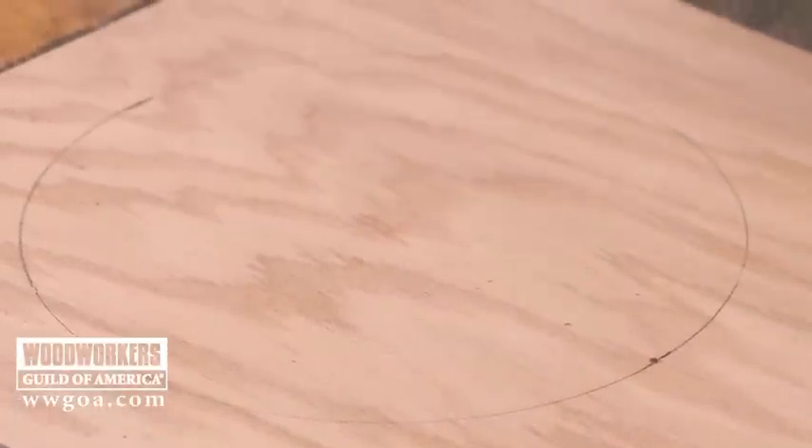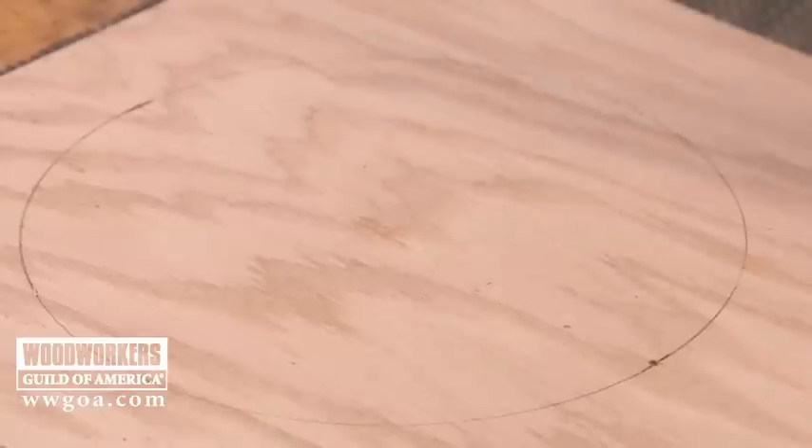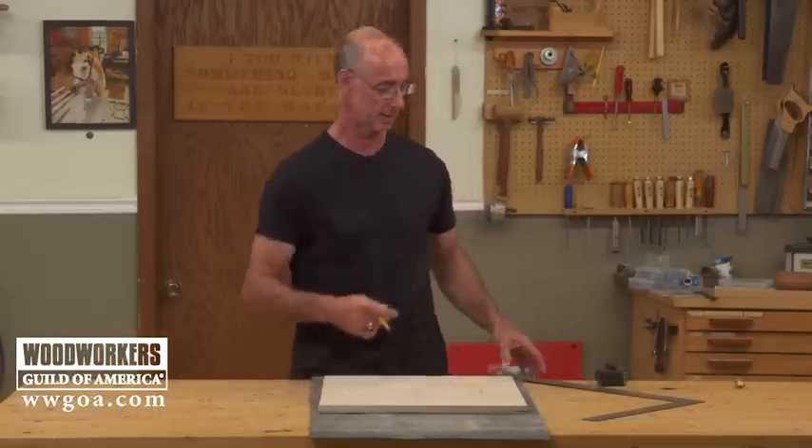You're doing a project, you've got a circle, and you need to figure out where the center of that circle is for the next step. Here's a way you can do this — oddly enough, with a framing square — to find the center.